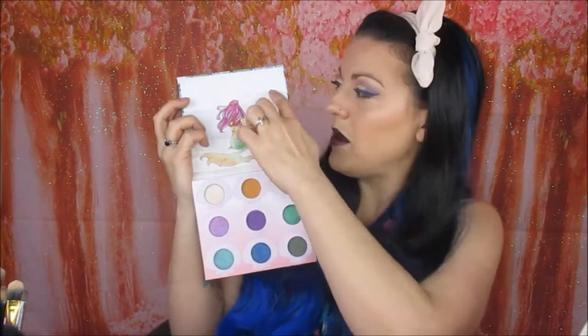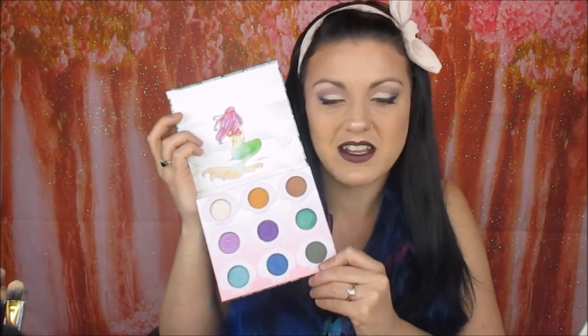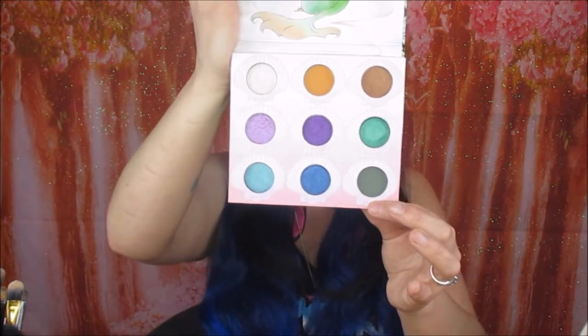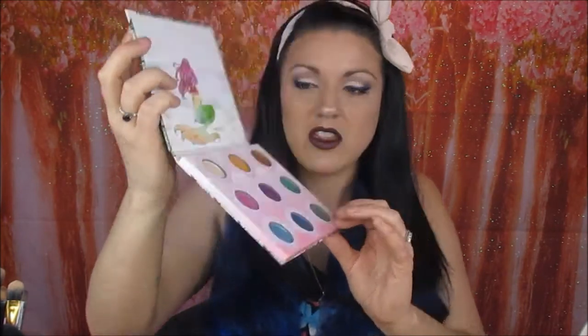This is the inside — you have this really pretty picture of a mermaid sitting down. It's a shame they couldn't fit a little mirror in there, even a small one, but the picture is stunning. These are the colours — I'll hold them up so you can see them. I'll do finger swatches to show you what they look like. They are really pigmented and I just love the colours.